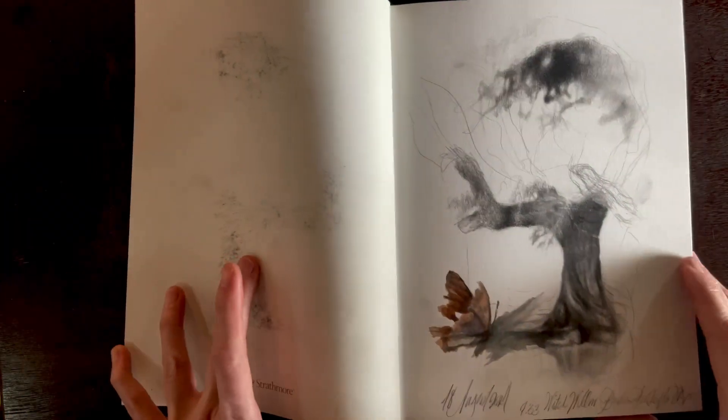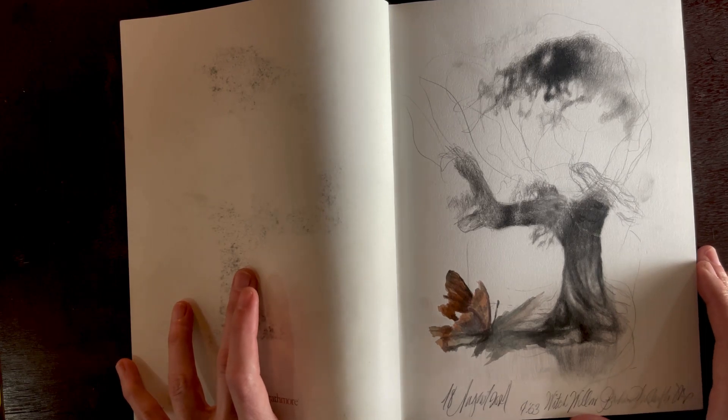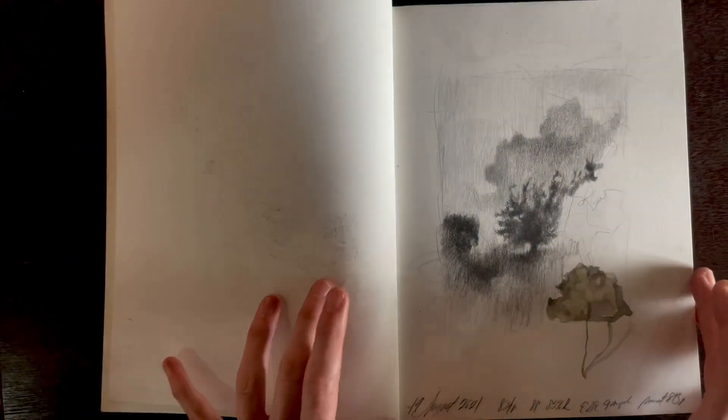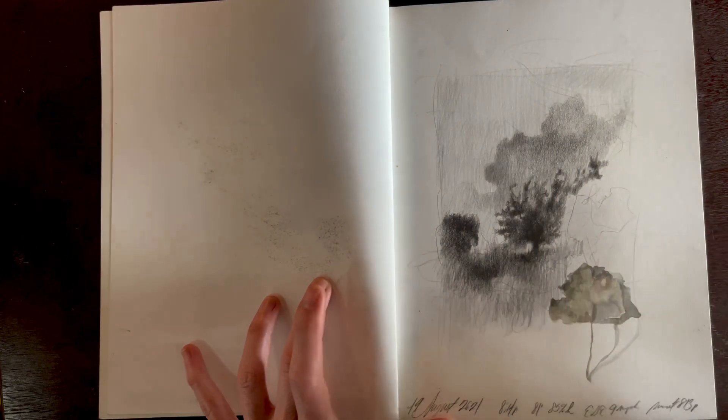As we study chapter 7 on drawing, we're covering some ideas about sketchbooks. Leonardo talked about keeping a little book of leaves, so I thought I would share with you some of my sketchbooks here.